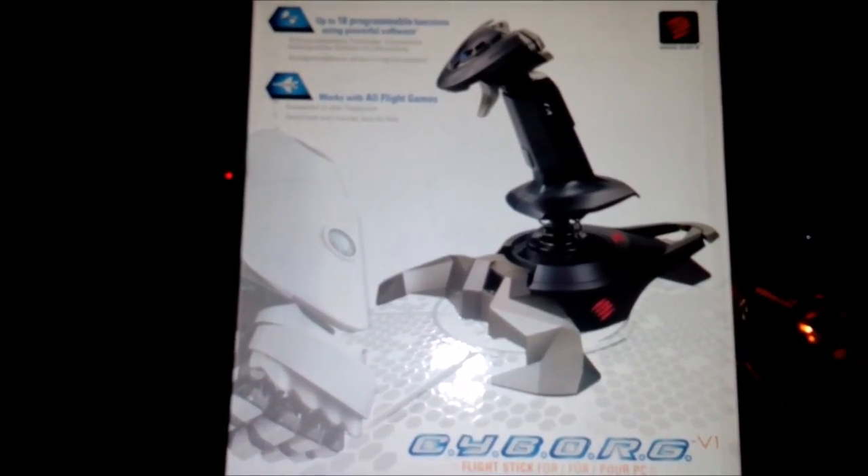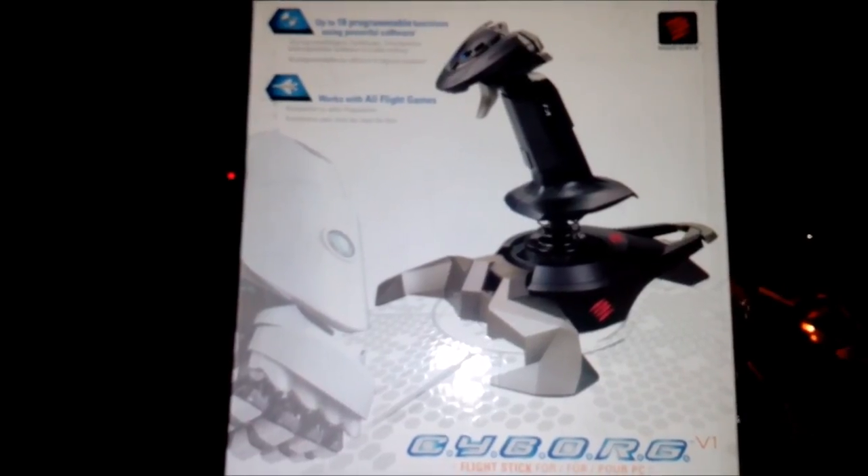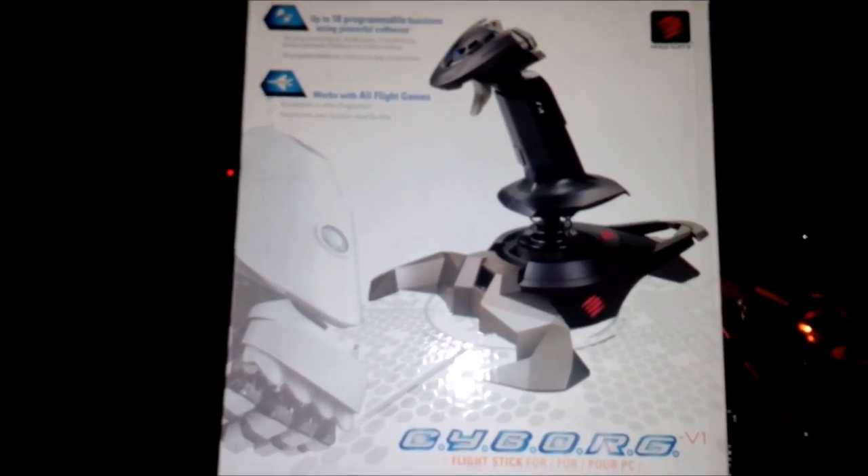Hey friends, what's up? Cyborg Chaos Crew here bringing you another unboxing video, this time for the Cyborg V1 PC flight stick.